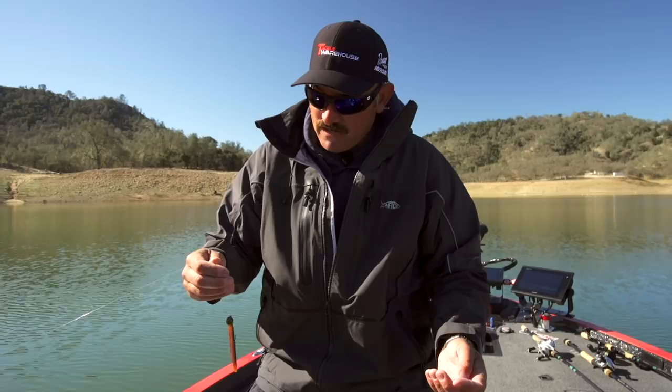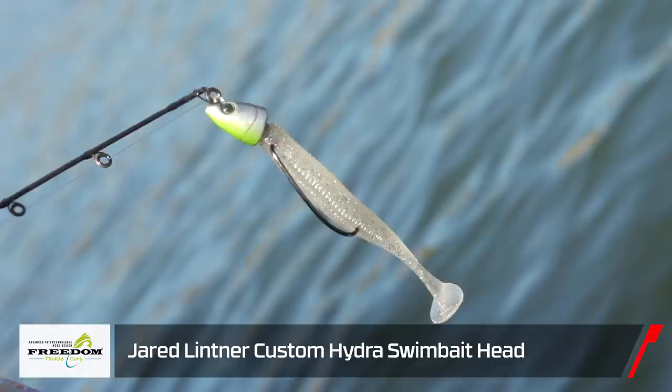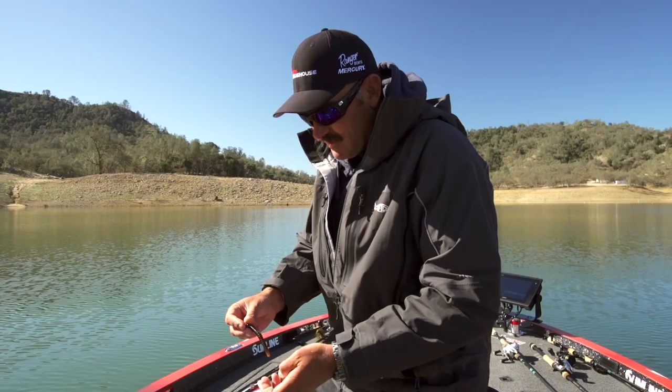I got some other baits rigged up — the hydra head, the new hydra head, my pro series stealth head, and I got a spinner bait rigged up. So we're going to see how much damage we can do with this Freedom Tackle Technology. I'm going to get out there and catch another one.